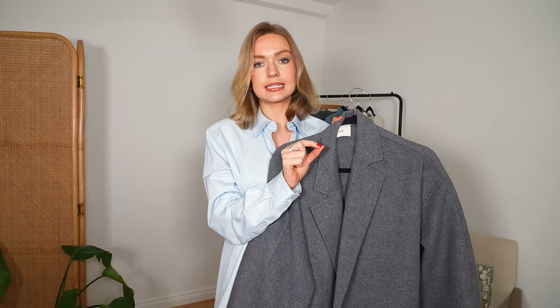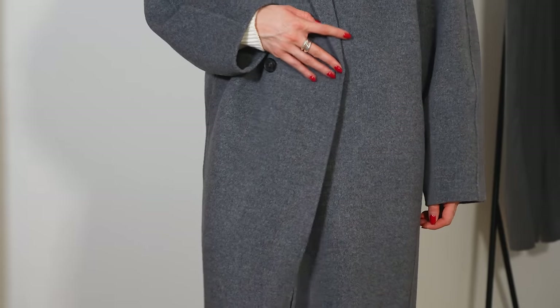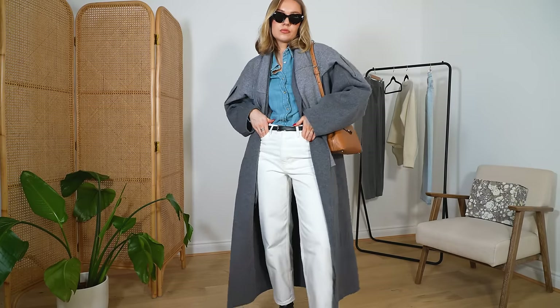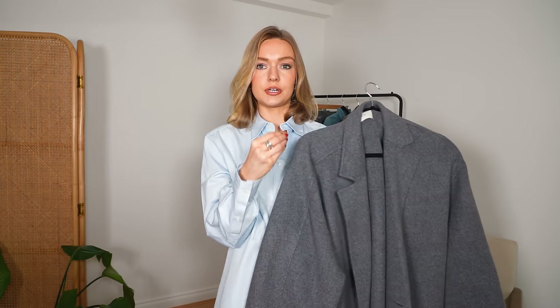I'll leave links for those pieces below — definitely go and check out Matches; they really have the greatest edit. The next piece in my winter-to-spring capsule wardrobe is a gray coat. I thought thoroughly about this color palette, and gray is one of those colors that looks chic in all seasons, especially this mid-tone gray. It doesn't feel too heavy as we transition into spring, but also works nicely whilst it's still cool. It pairs really well with lighter colors, and gray and tan together just looks so good.